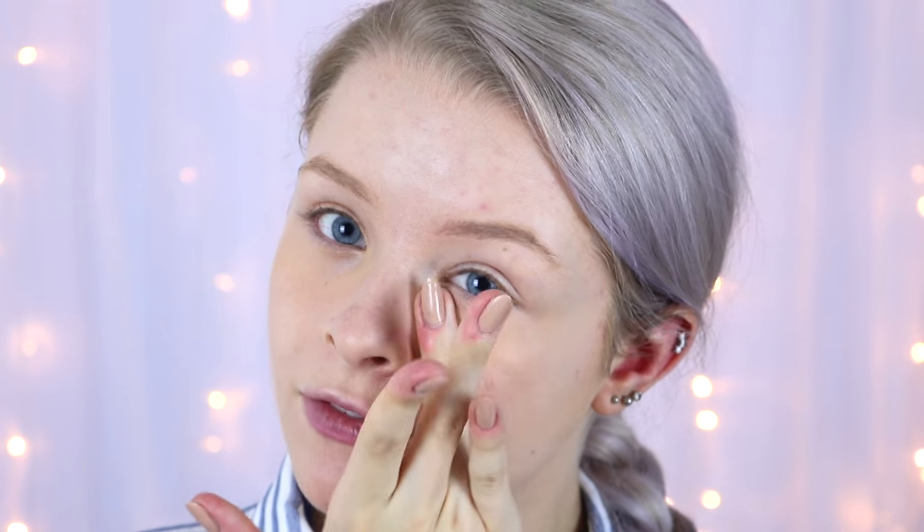This concealer is way too dark - there's no point putting it under my eyes because it's darker than my under-eyes. Let's just test the coverage. I'm definitely going to have to cover this with something. I know it annoys people when you don't use all the products from the brand, but I am going out for dinner so I can't go with orange under my eyes. The coverage isn't too bad, and it feels very lightweight.